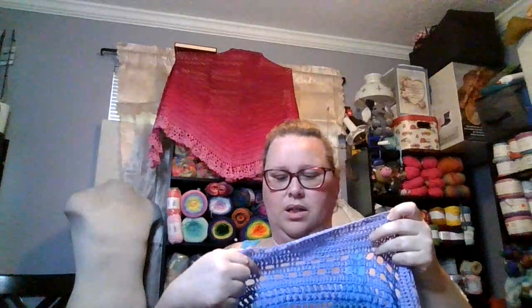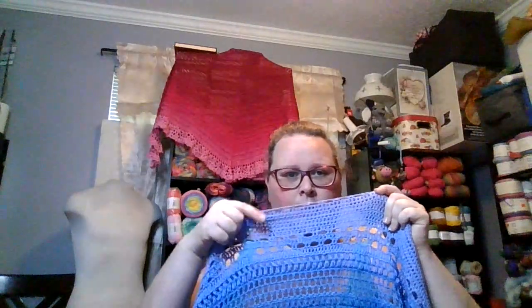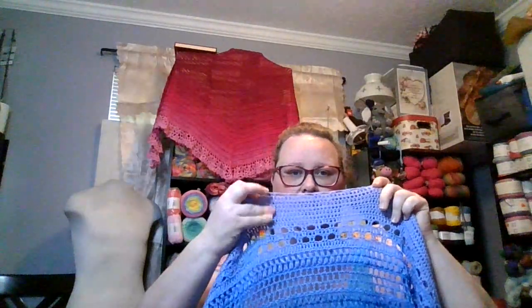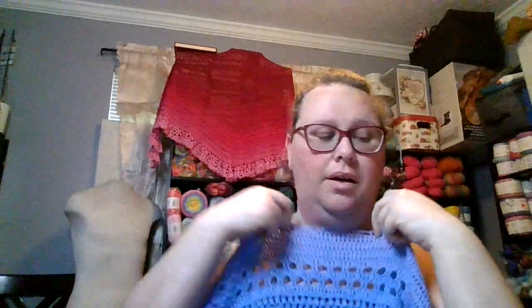I had done a couple more rows than this, but I wouldn't have had any yarn left to do the border if I'd completed them. So I stopped here — this is row 75. This is how much yarn I have left for the border. It should make it... here's hoping, because if not I'm going to have to frog a few more rows.